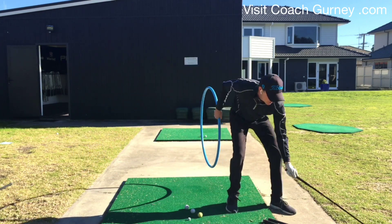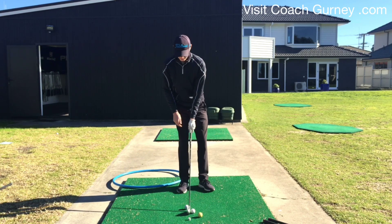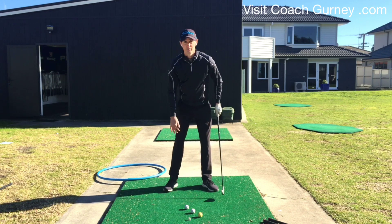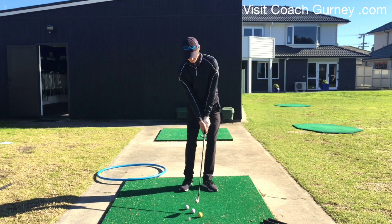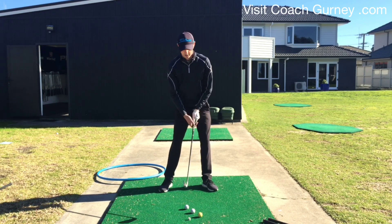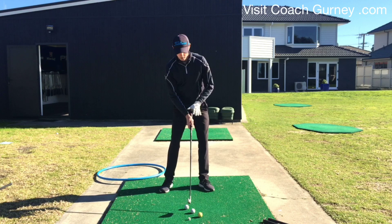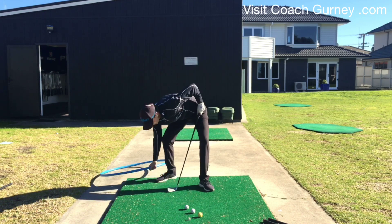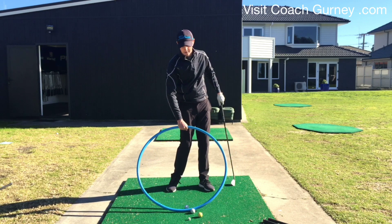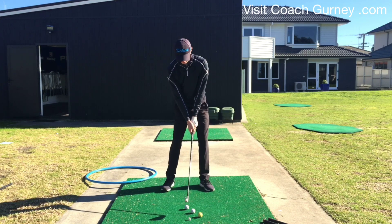Then when we go to the mid-iron — seven, six, any of those — from the same start position, the left foot is similar, not massively different to the wedge, but just a slightly wider right foot. And even though my upper body stays in the same place, as the stance widens, my head moves back with it. So the head's a little further back than with the wedge. So that's your mid-iron setup — my center of mass is now more at the golf ball rather than ahead of it. It's more neutral at the bottom. I'm not coming down too steeply, but I certainly don't want to be hitting up on my irons.